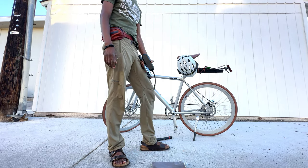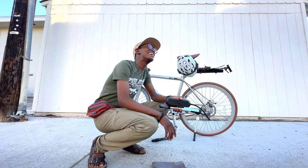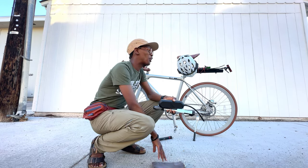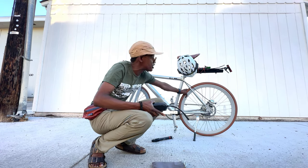If you don't have your pressure right, you end up running into issues and you start getting pinch flats.